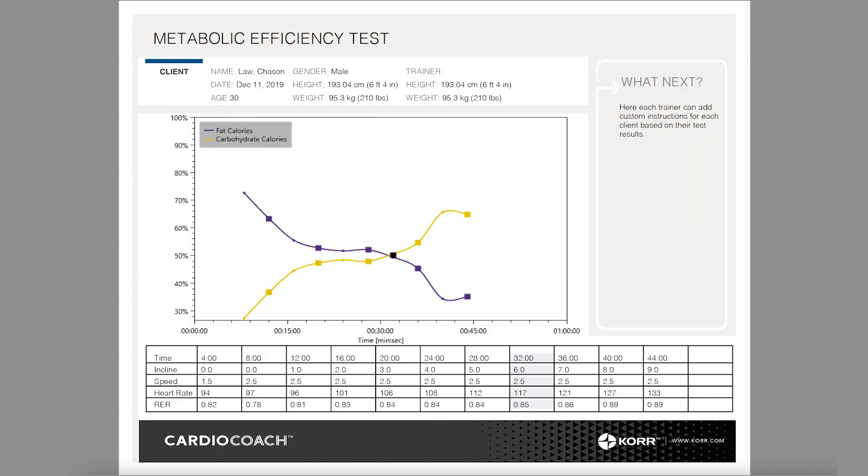The CardioCoach Pro has the option to do extended tests to measure metabolic efficiency. These test results are summarized in a graph identifying the relationship of fats versus carbs. If you own the CardioCoach Pro, contact customer support to learn about your options for doing a detailed results analysis.